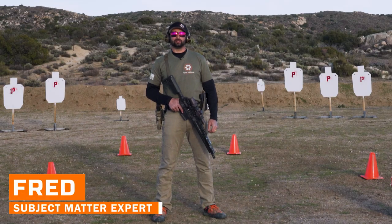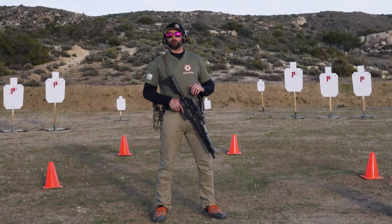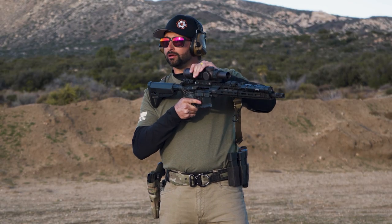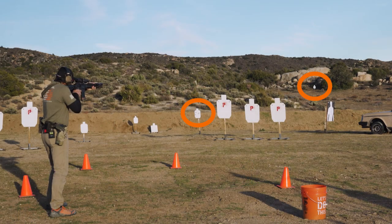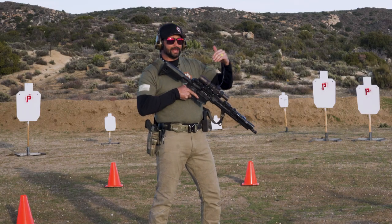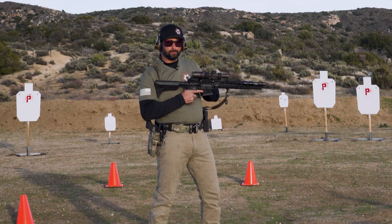I'm Fred Ruiz with Tactical Hive and in today's quick tip, I want to talk about a little trick you can do with your low variable power optic. If I'm taking a long range shot and I'm using any kind of magnification in my optic, but then after that long range shot, I need to take an immediate short range shot, I want to try to get that shot off a little bit faster without having to zoom all the way back down to one power.